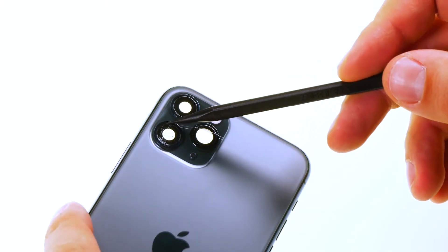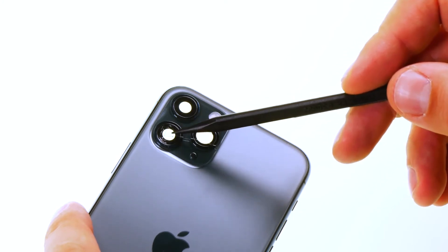Before exchanging the glass you have to remove the camera. In our guides we explain to you how that works for your iPhone model.